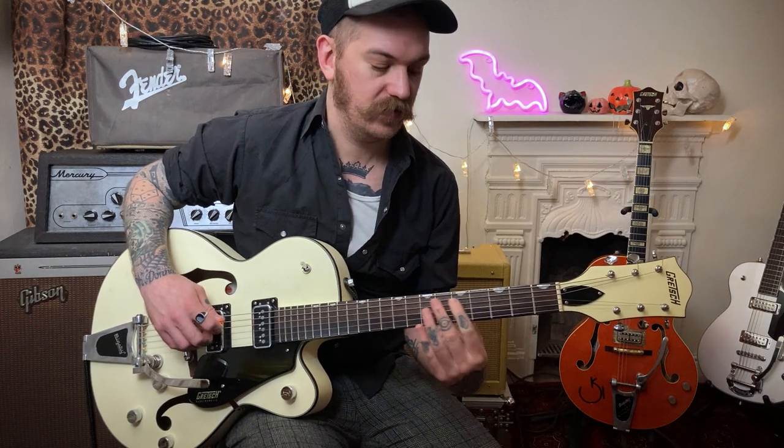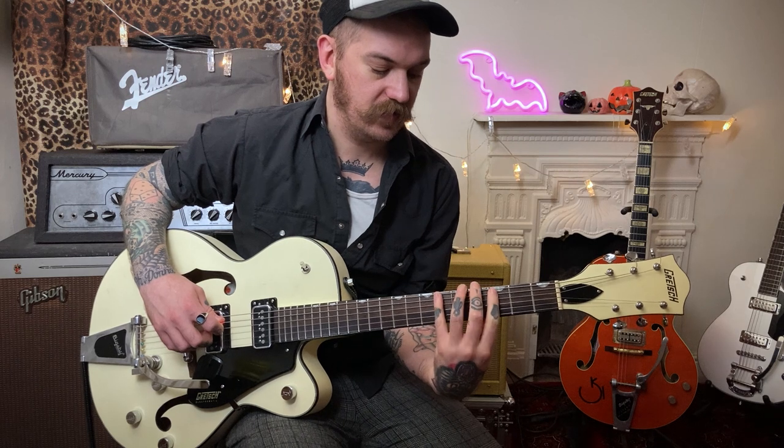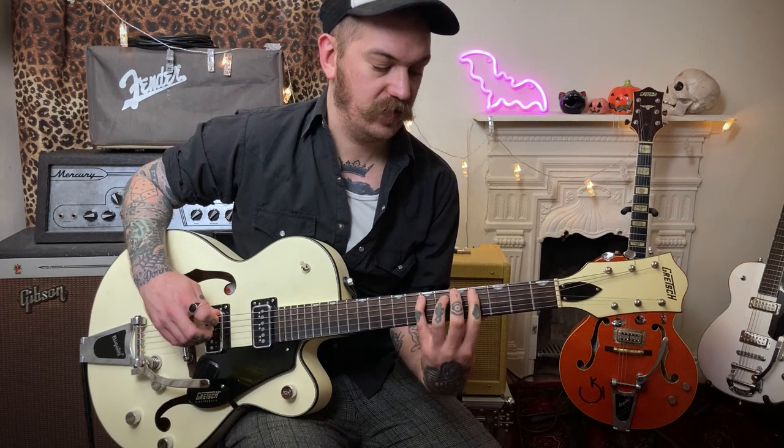The next part we're using that first finger on the fourth fret and we're going to slide down to the C. You've got the next two notes: sixth fret on the A string and fourth fret on the D string. So you've got two little runs that we're putting together there.